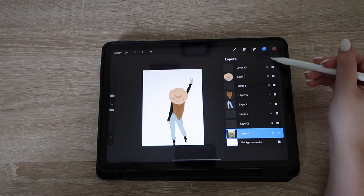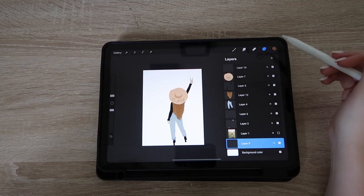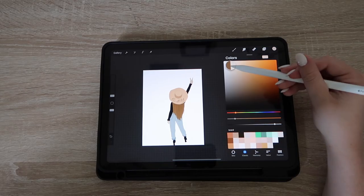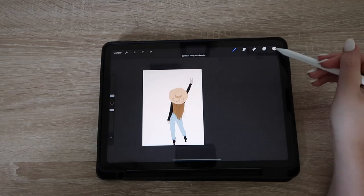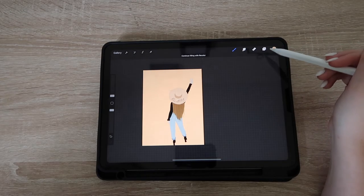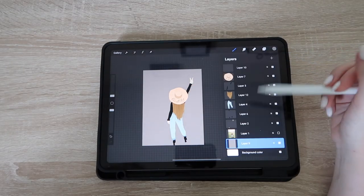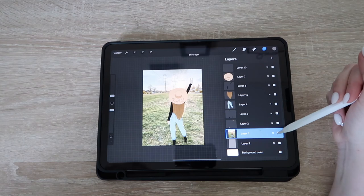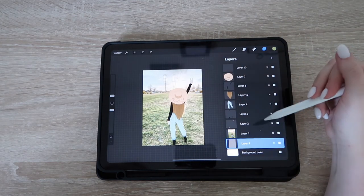For the background color, you can either change it manually with the background color setting, or you can add a layer like I do — select a color and drag it and drop it in. What I like to do is take colors from the actual photo: hold down your finger or Apple Pencil to select the color, then drag it down.